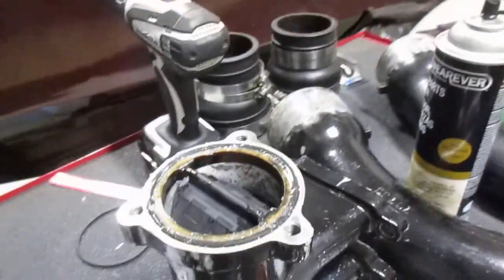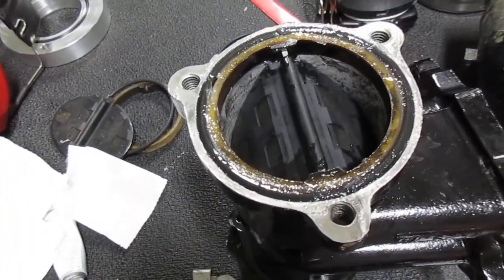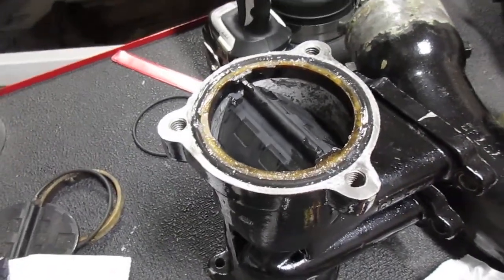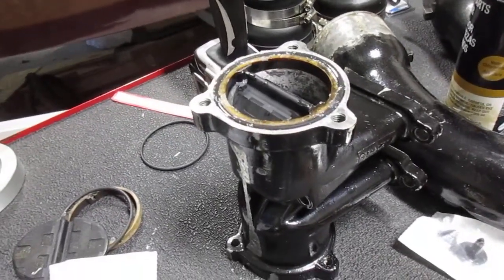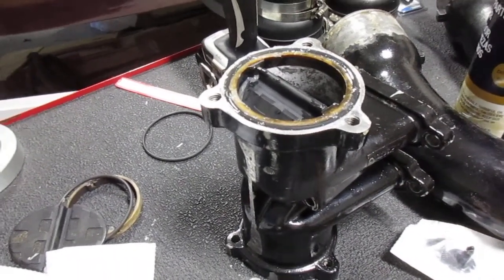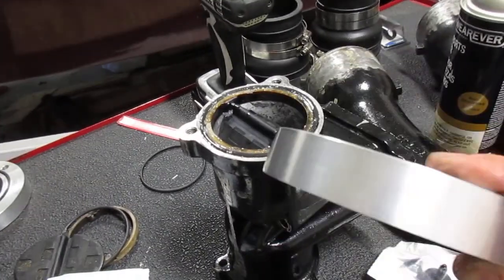I started the assembly of my Y-pipe assembly. I put the flappers in the Y-pipe of the Mercruiser 888, which is now a 351 instead of a 302. At the center of the Y-pipe it was off in spacing for the width on the elbows for the exhaust, so I made these spacers that will space that out.